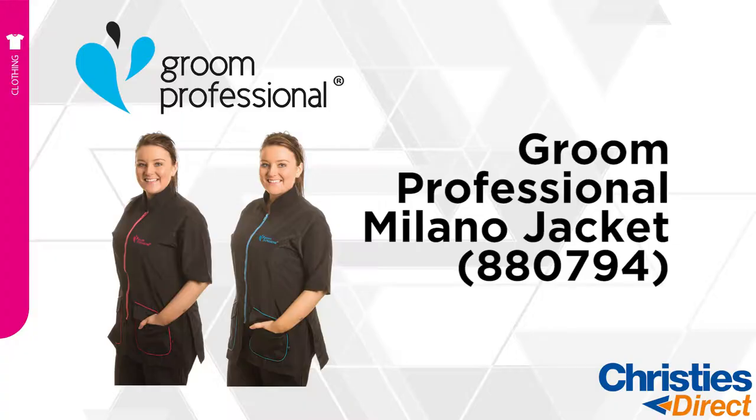Introducing the Grim Professional Milano Jacket. This comes in a pink and a blue. Today I'm wearing the pink.